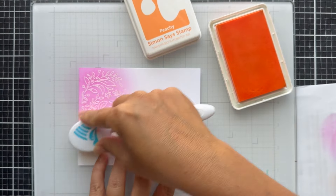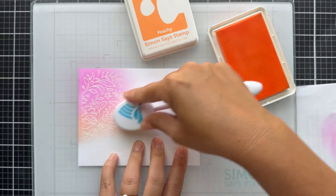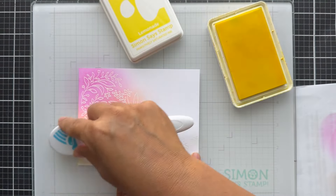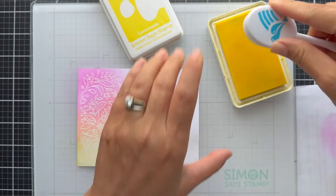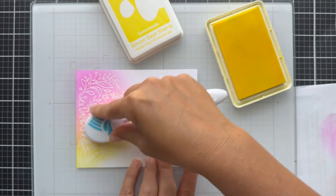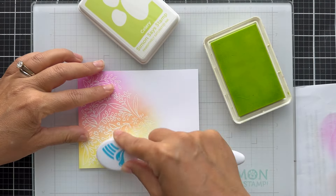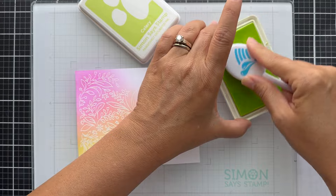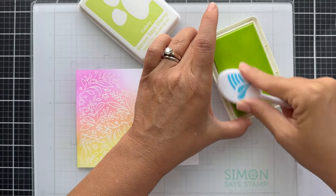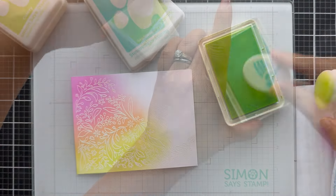Now I'm going right into blending. I started with peony, now I'm doing peachy, going in rainbow order. I'm also using the rainbow splash blender brushes, which are a nice larger size. They blend like butter with the positively saturated inks. I just did lemonade and now I'm working into celery. If I forget to mention an ink color or any supplies, everything will be linked in the description box on YouTube and in the blog post on the Simon Says Stamp blog.